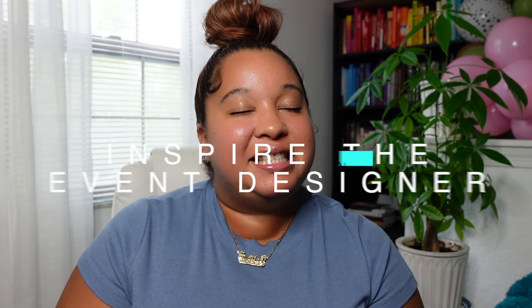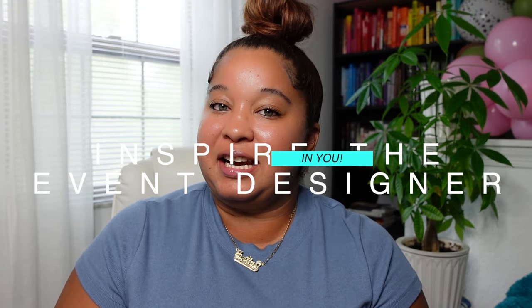In today's video I'm going to teach you how to do a balloon garland with a pink balloon setup to make it a lot fuller so you can charge a lot more money. Hey there designers, welcome back to my channel, Inspiring Designs with me Justine, where all I want to do is inspire the event designer in you.